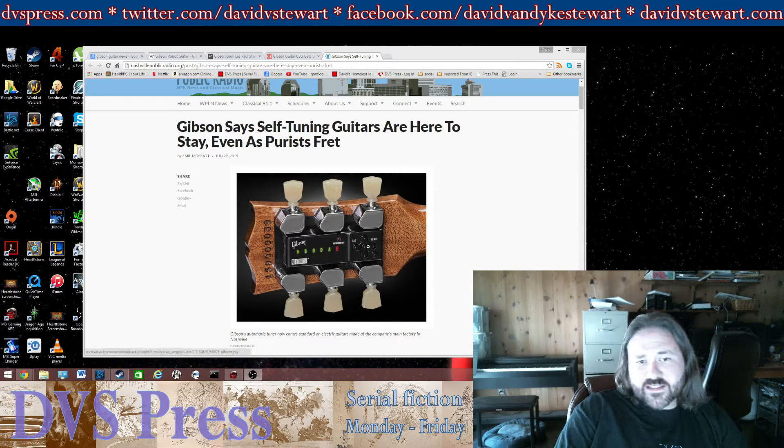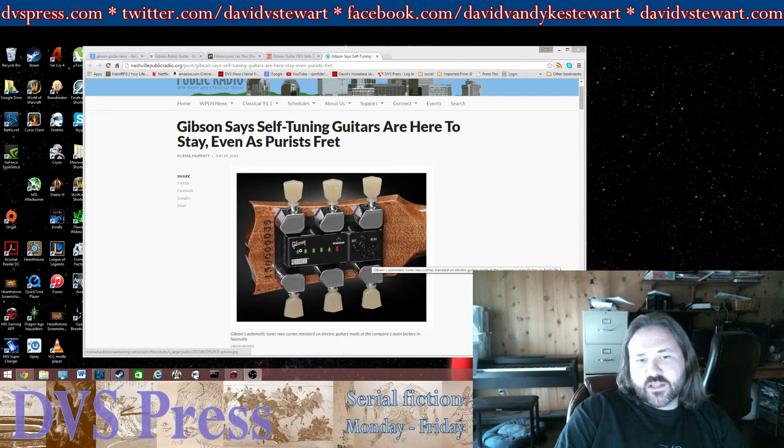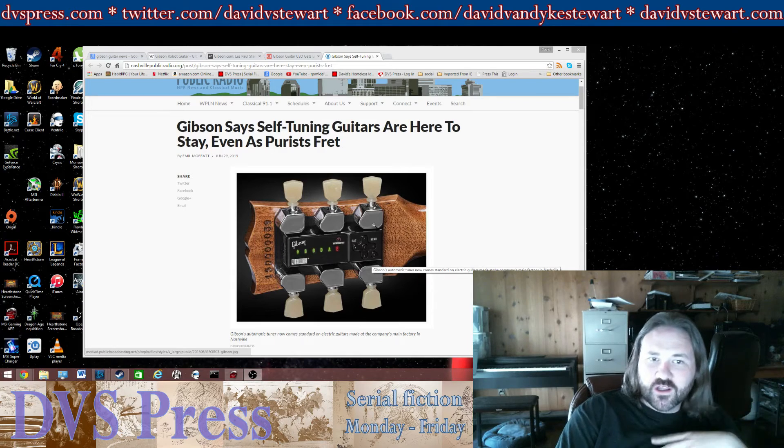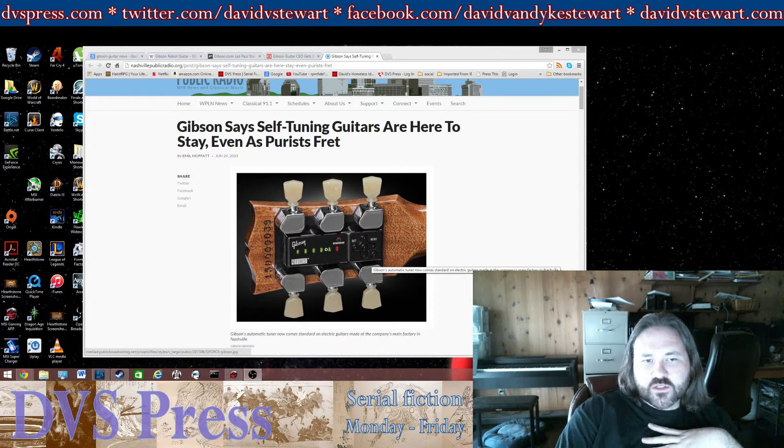What this is, is an auto-tuning device. Basically what you do is you set the tuning, you press a button, you strum the strings, and then it will turn the gears of the tuners and actually tune your guitar for you. So it's a pretty cool device.